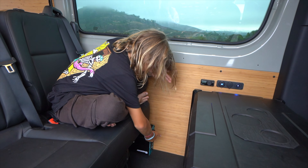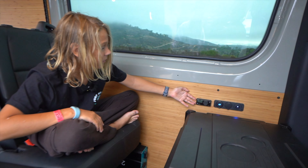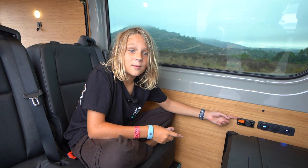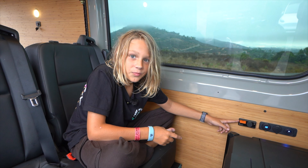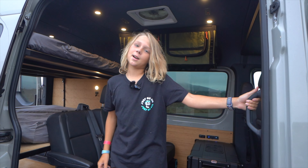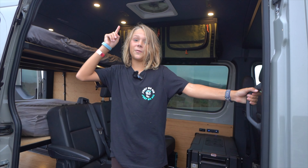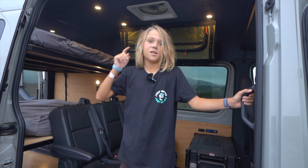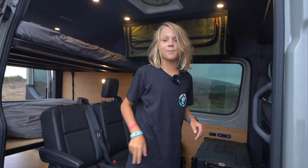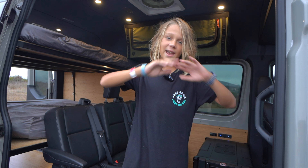Down here we have the inverter, and over here we have the heater. We have used this to sleep in weather below zero where the hot air comes out. All of our vans come equipped with 350-watt solar panels. This van is also equipped with 200 amp-hour batteries that let you charge anything you want.